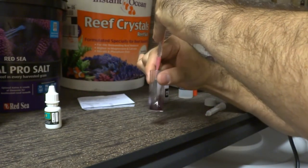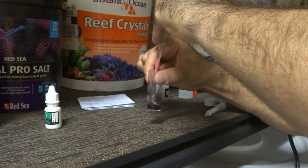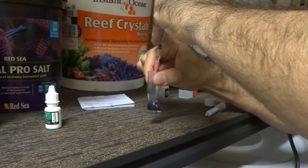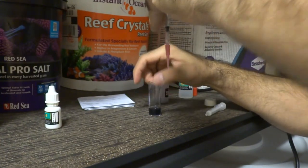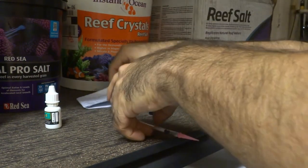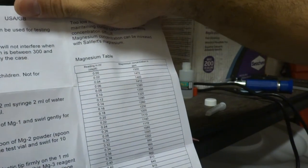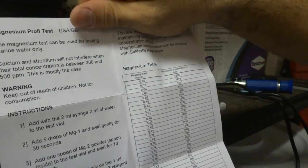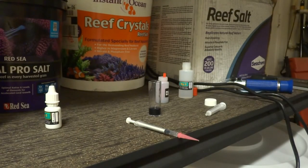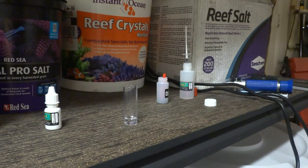Going just until it turns blue. I got a little bit more than 0.2 milliliters, which puts it at between 1,170 to 1,200 parts per million for Seachem Reef Salt — that's not too good. I'll rinse out the vial and then do the Reef Crystals.